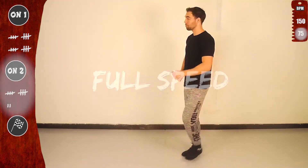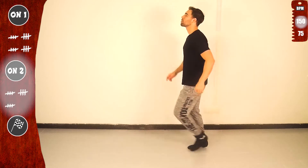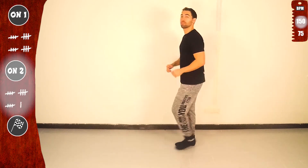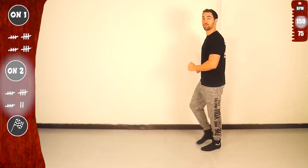Basic — get ready for full speed! Yeah, let's go. One — basic, and let's go! Basic, let's go one more. Doing great — basic, last time, let's go!